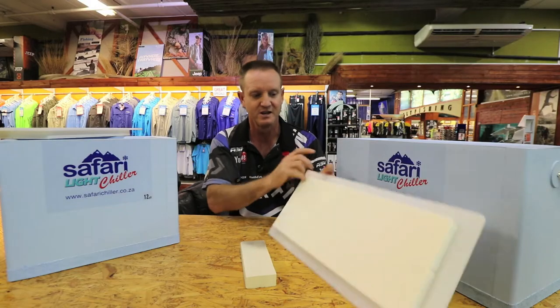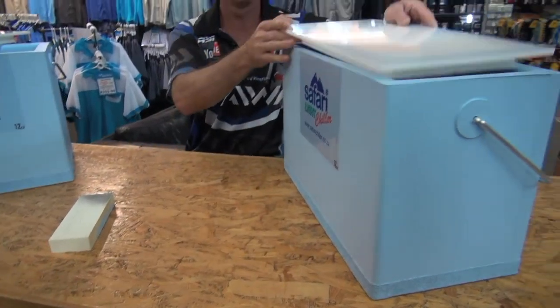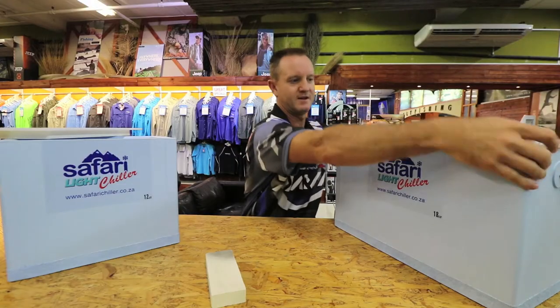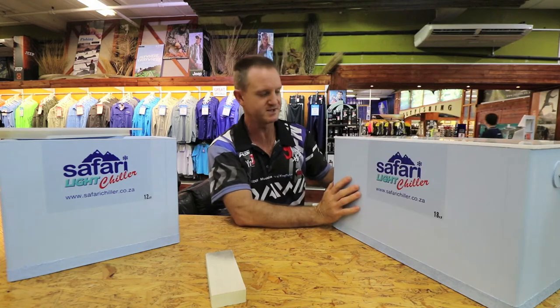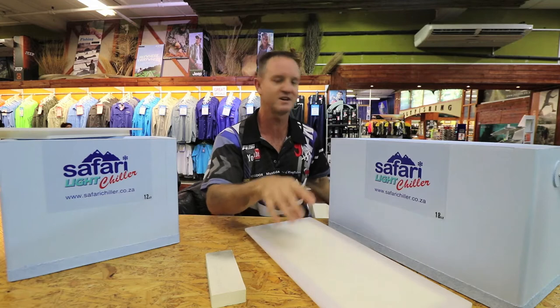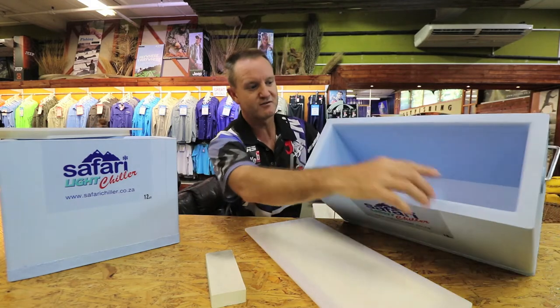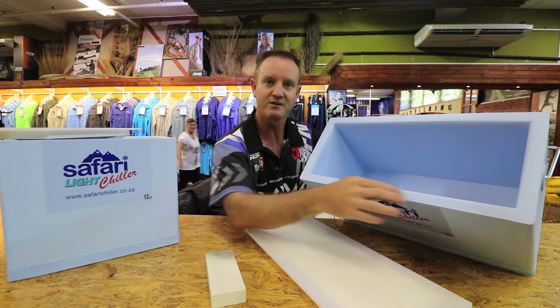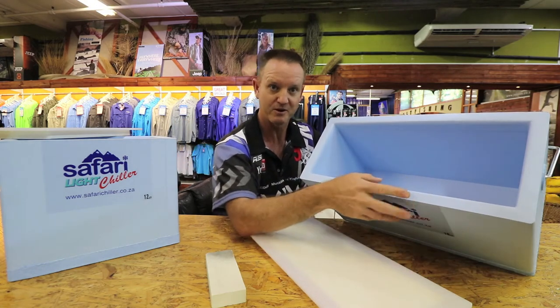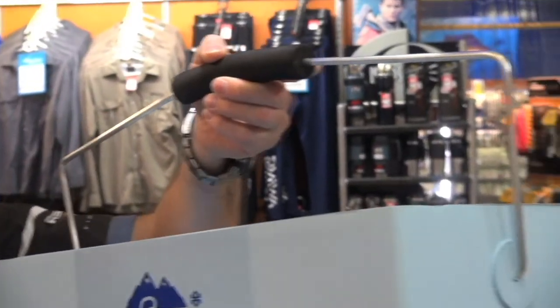You can cut on the lid — it's also insulated. Once it goes on top it insulates 100%, and it's not that easy to take off, so none of the air escapes. They've also rounded off the inside and reinforced the actual bait box, with stainless steel handles.